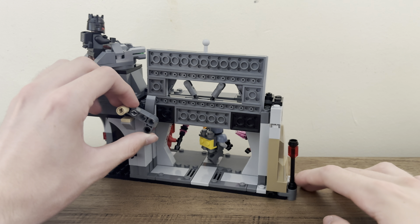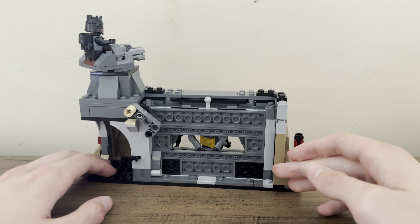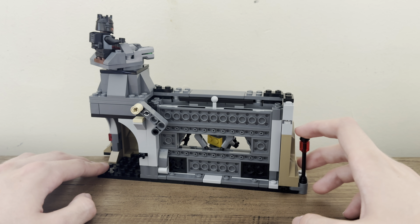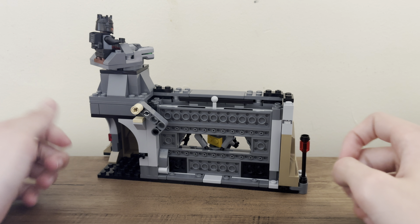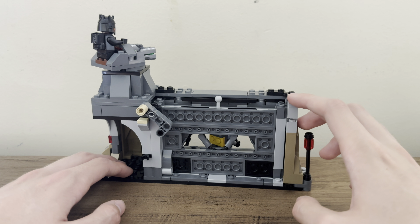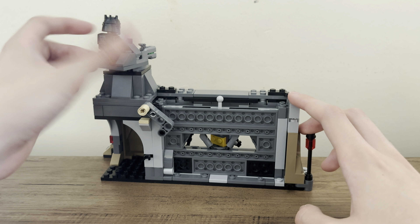Moff Gideon is new to this set, and the Praetorian Guards are new as well, though not exclusive to this set as they will be coming out in the Advent Calendar in September — at least one of them — to get a third one that you see in this scene. The little build here is a wall, with a door, a turret at the top from Moff Gideon, and then the rockwork continuing into the smaller battle pack released in the wave.